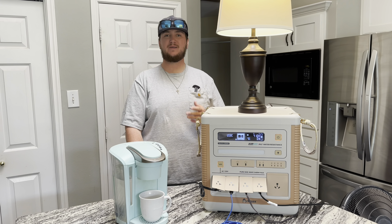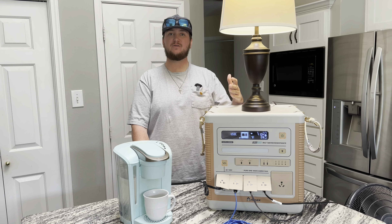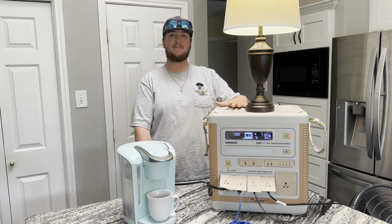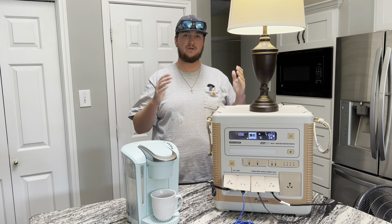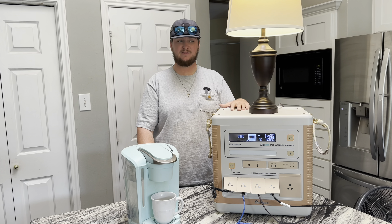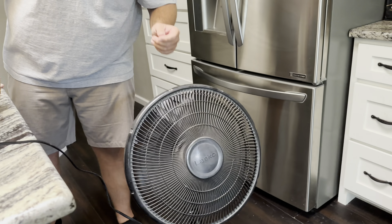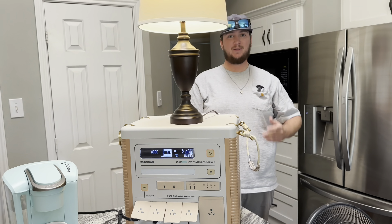I live fairly close to the Texas coast and hurricanes are very common. A lot of times when those storms hit, we lose power for an extended period of time. We recently had Hurricane Beryl and we were personally without power for a full week, and that is where this device truly shines. When you're stuck without power, this can keep your home appliances going — like a lamp so you're not stuck in the dark, or a fan, which can be a literal lifesaver when it's 110 degrees outside in the middle of summer.